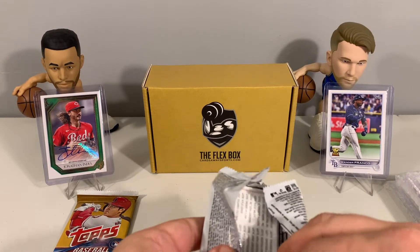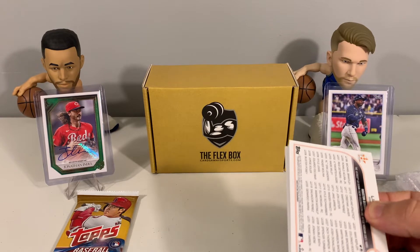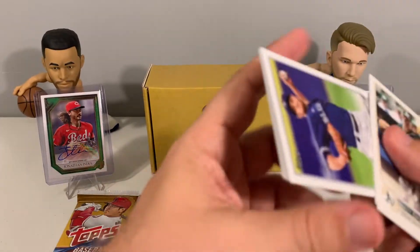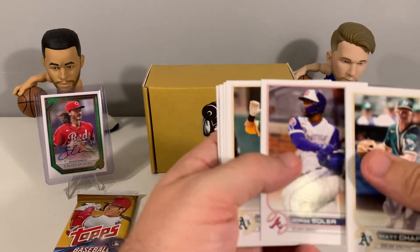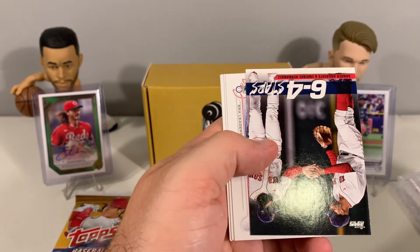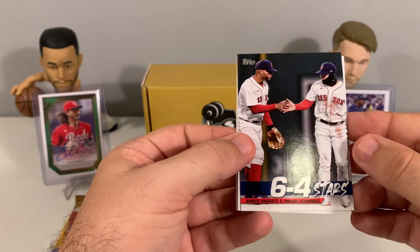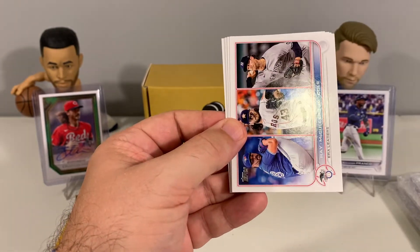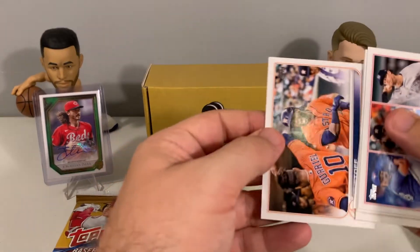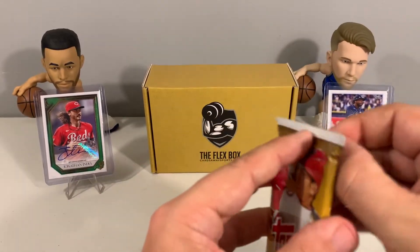Now we have 2022 Topps — let's see if we can pull another Wander Franco to go with the one we have up on display. We have Matt Chapman, Andre Jackson, Jorge Soler, Corey Seager, Ian Happ, and we have an insert — Xander Bogaerts and Enrique Hernandez with the Red Sox. Keegan Akin and a Liftoff for the Houston Astros.